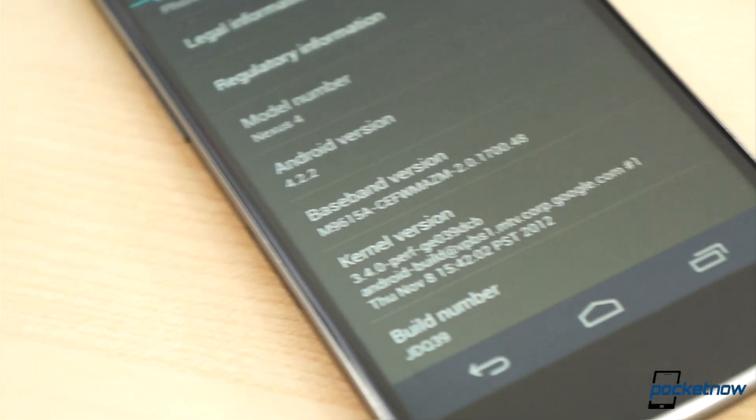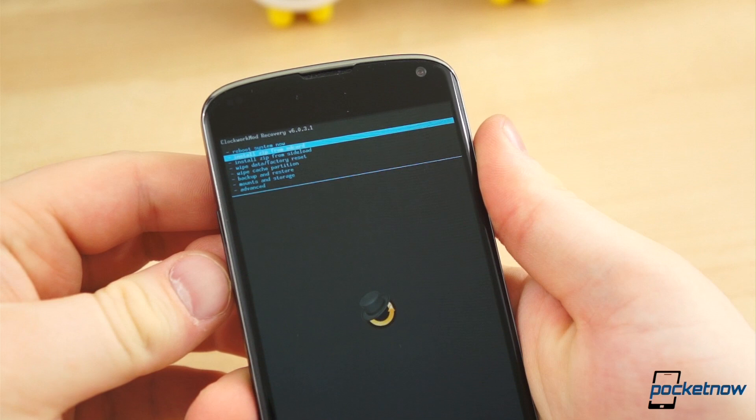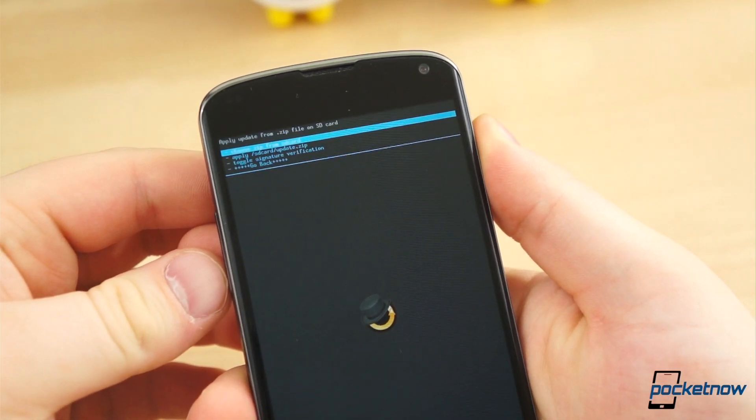As any Android enthusiast will tell you, there are a few ways to breathe new life into a device, to instill newness even on aging hardware: new ROMs, themes, software updates, and, of course, custom kernels.